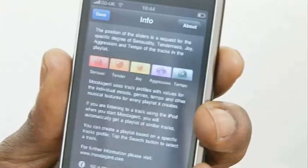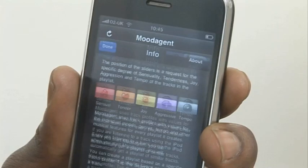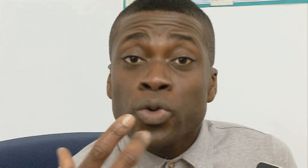What we've got here are the five moods: sensual, tender, joy, aggressive and tempo. Every track that you own or every track that you've got on your player will be cross-referenced with those, and they'll have varying levels. So for instance, Foo Fighters will probably be very high on the tempo and the aggression, low or high on the joy depending on what that kind of music brings to you — not very tender, not very sensual either. What this app does is look for tracks that would bring out a similar mood in you, or a similar mood profile, and then add another 24 songs to that playlist.